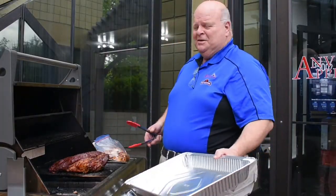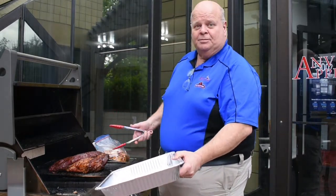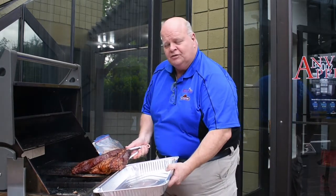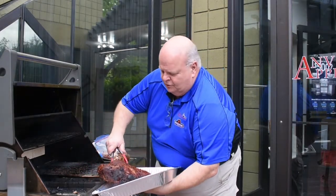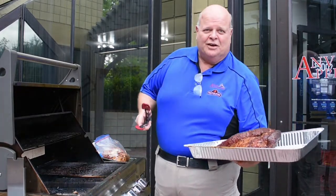It even stopped raining! We're going to take it off and carve it up and see how it looks. It's been in for five or six hours on the barbecue. Looking great — look at that thing, beautiful. You could mark it off a little bit more on the grill if you wanted to, but we're not going to do that today.